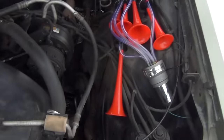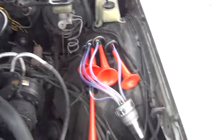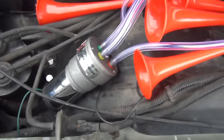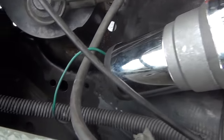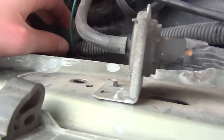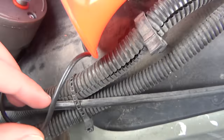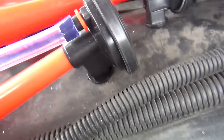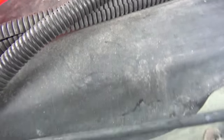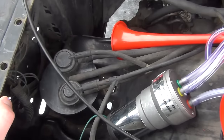Hey guys, just a quick video about what I've been doing with my Pontiac. I installed this air horn here. As you can see, I got the original horns removed — they were up inside this fender. I ran this positive wire that went to the original horns to the positive, and then ran the ground wire and bolted it to this fender. You can't really see it because these are metal fenders, so yeah, that's the system — it's pretty simple.